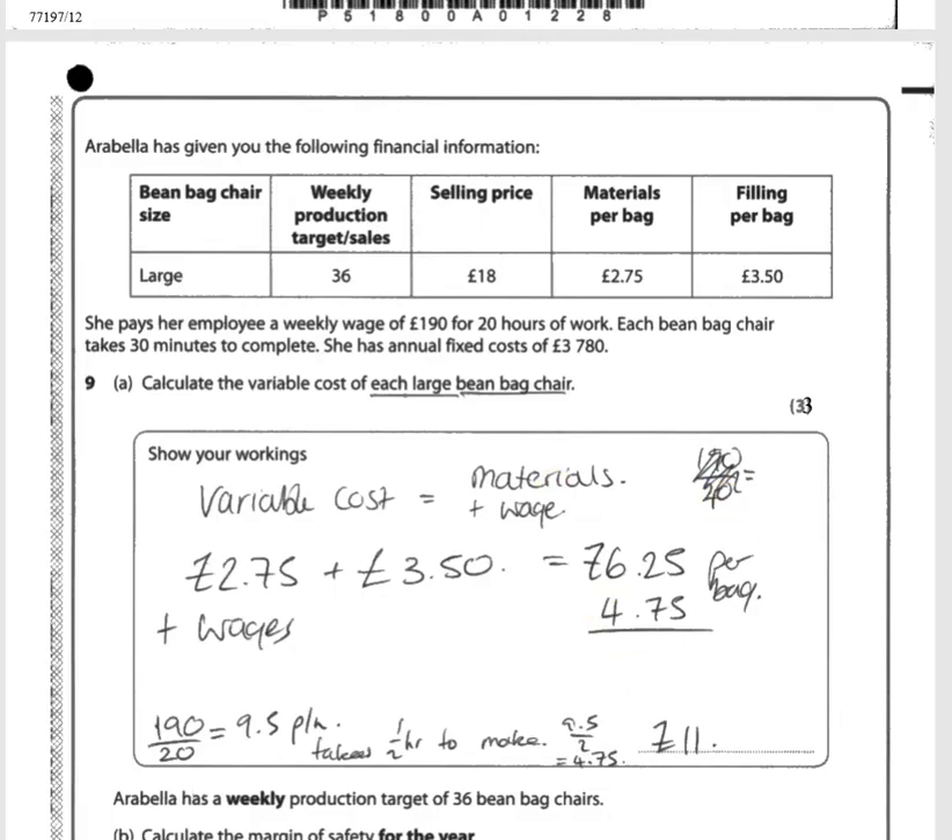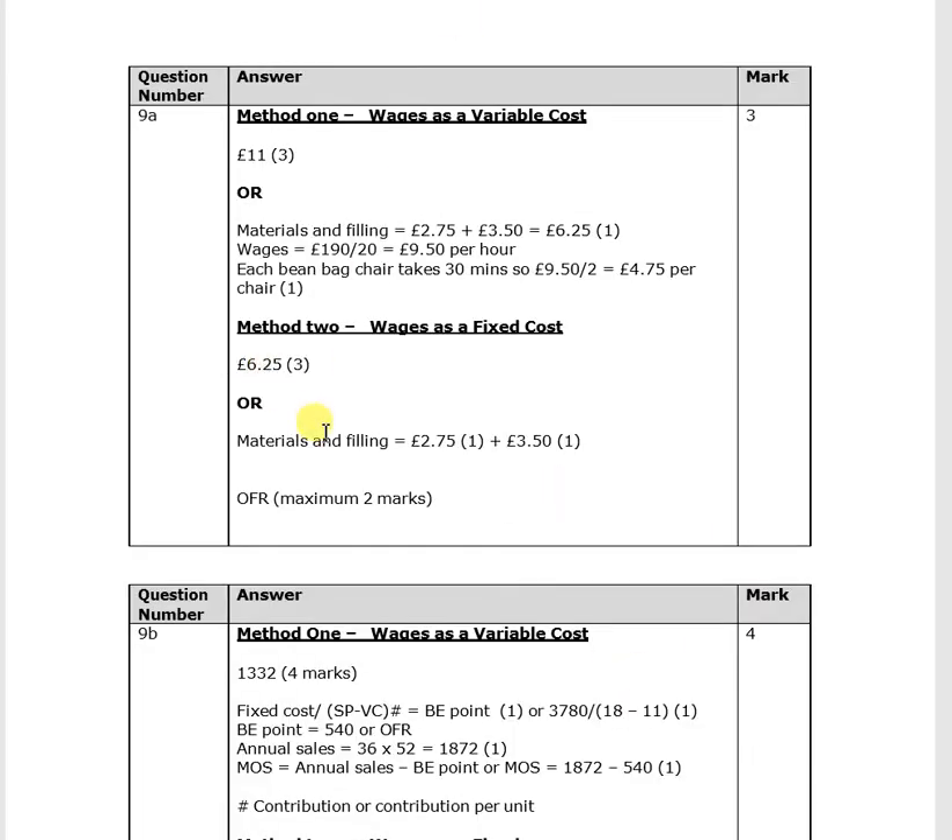So £6.25 plus £4.75 equals £11 — there's the answer. Checking against the mark scheme, you get credit for just doing a simple calculation. Even if you're not sure how to get the right final answer, do show your working because you will get credit and enable you to pick up some marks. The final variable cost is £11.